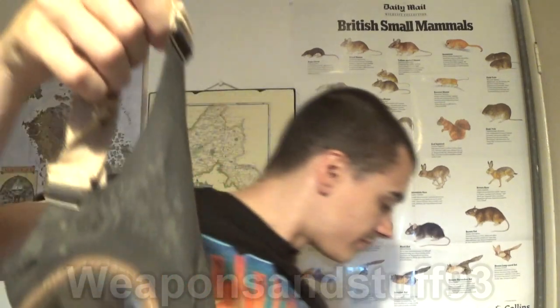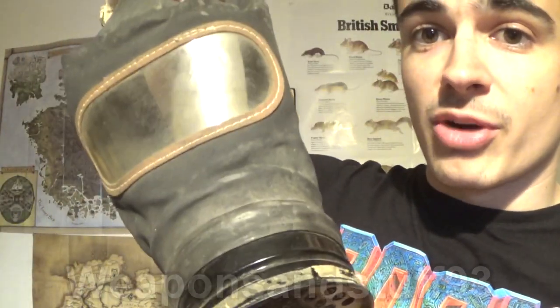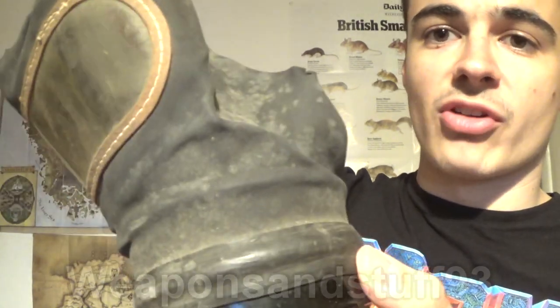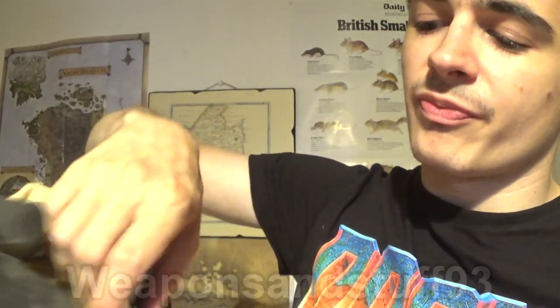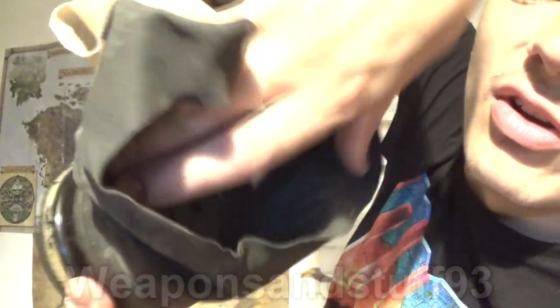Inside this bag we have the actual mask itself. It's very simple construction — primarily a rubber mask with the filter basically just taped to the mask at the bottom. The weird thing is, with the old British World War II filters, the intake valve is actually on the filter itself, not on the mask.